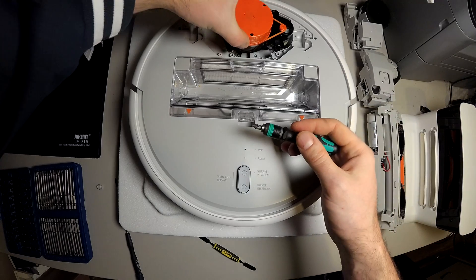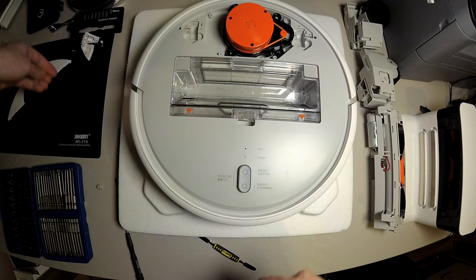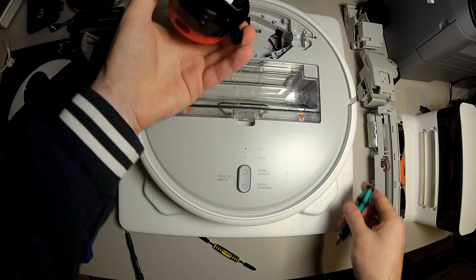And another four screws and you can easily remove the sensor head.